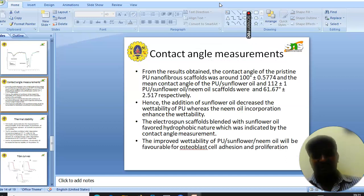Next, we will see the contact angle measurements. It was found that the addition of sunflower oil increased the wettability of PU, and the addition of neem oil further increased the wettability. PU showed a contact angle of 100°, PU-sunflower showed 112°, and PU-sunflower-neem oil showed 61.67° respectively. The electrospun scaffold blended with sunflower oil favors hydrophobic character as indicated by the contact angle measurement. The improved wettability of PU-sunflower-neem oil will be favorable for osteoblast cell adhesion and proliferation.